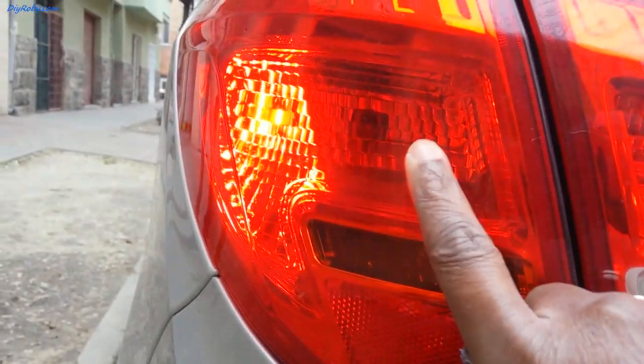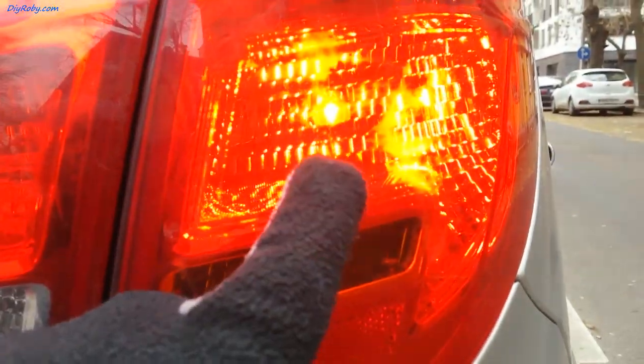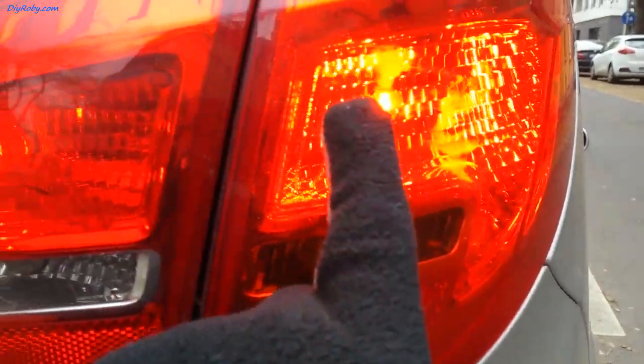I can see a bulb here. Let's take a look on the other side to see if it's switched on. Yes, you can see there are two light sources and that bulb is switched on, but on this side it's not.